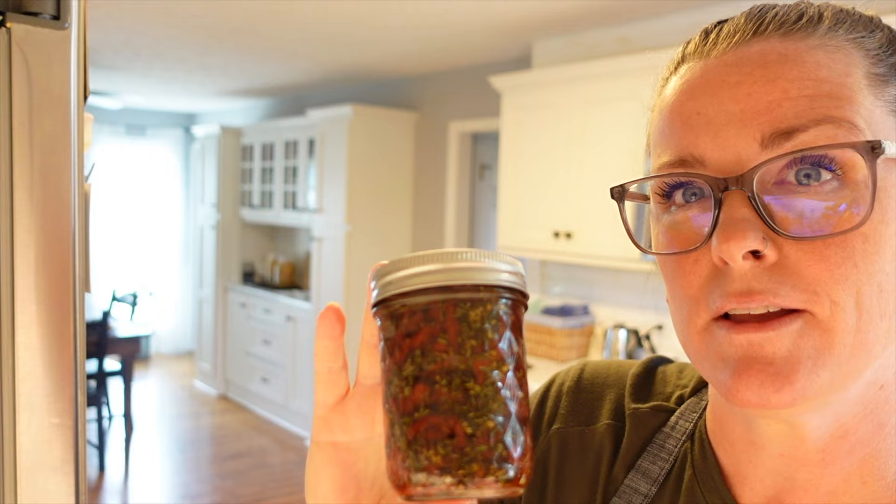I made three little half-pint jars of sun-dried tomatoes and this is what they look like. The recipe recommended letting them wait a couple of weeks, and it's been about that long now. I used avocado oil because I didn't have any olive oil, and according to the recipe, as long as they're submerged these will last quite a bit of time in my pantry. I'm really wanting to make a pasta dish with these.